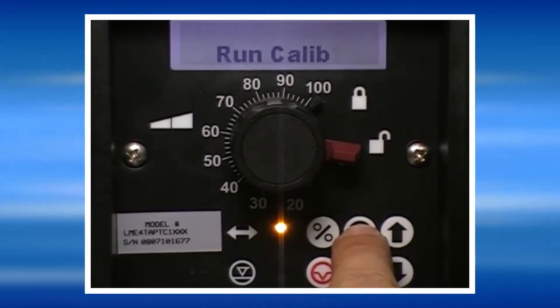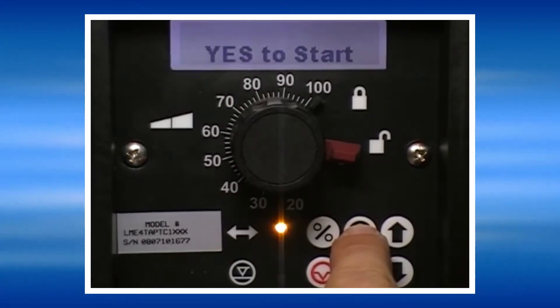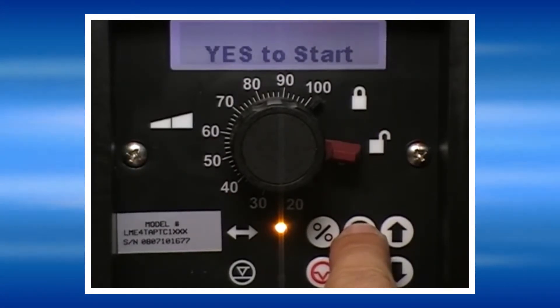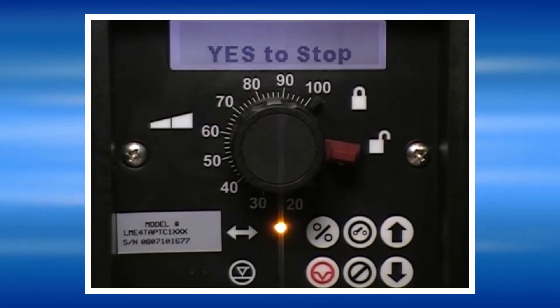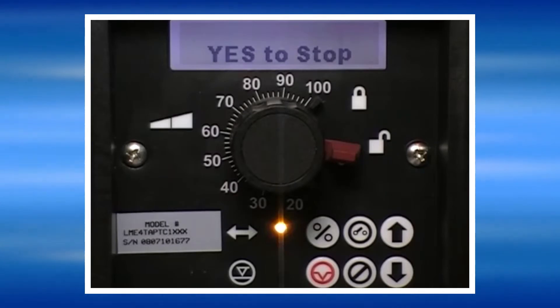The pump will then ask us if we're ready to run the calibration. Pressing Yes will tell us to press Yes to start the pump. The pump will now run until we stop it. It is recommended that at least a 30-second drawdown time is taken for calibration to be done.